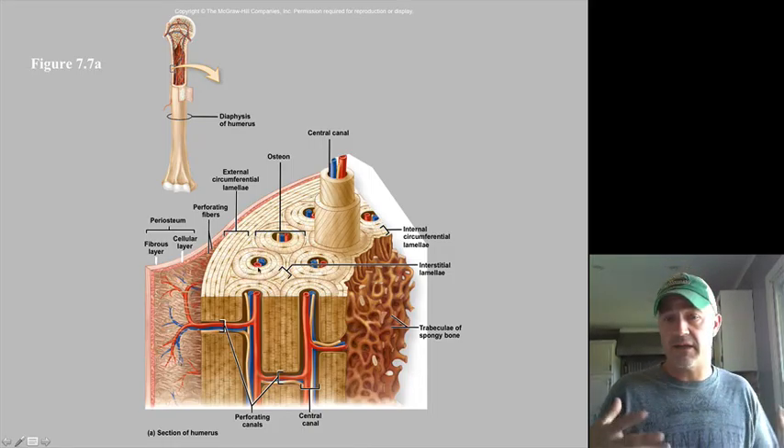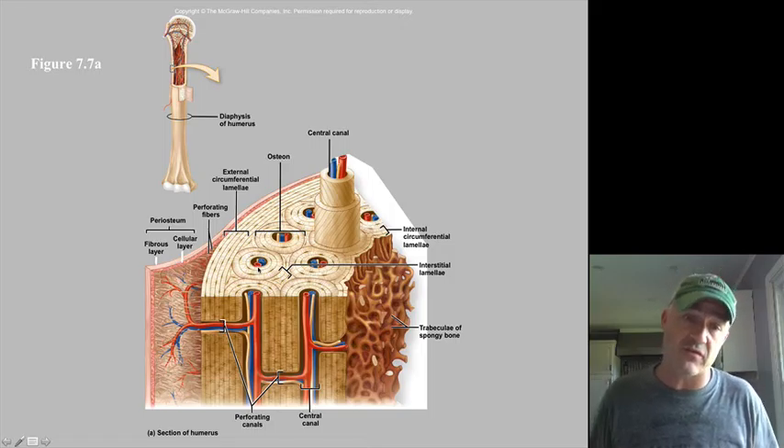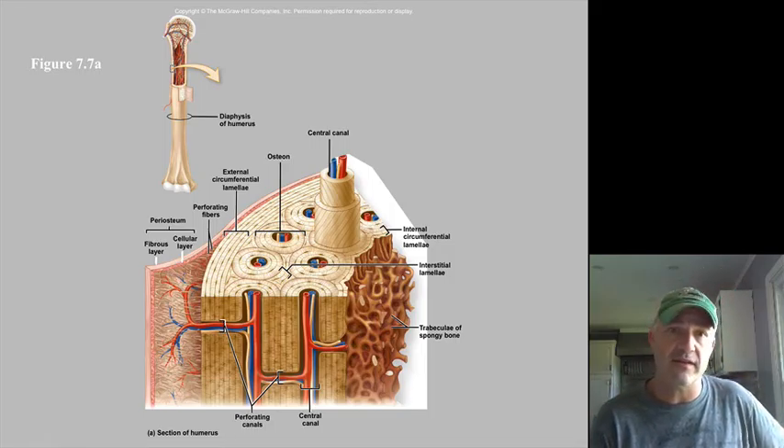Those surrounding rings are concentric lamellae. That gives you the overall idea of the microscopic structure of bone. We will also do some videos with slides so you can see this on an actual tissue slide.